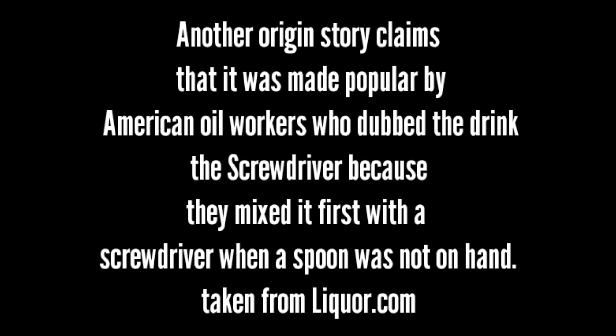Another origin story claims that it was made popular by American oil workers, who dubbed the drink the Screwdriver because they mixed it first with a screwdriver when a spoon was not on hand.